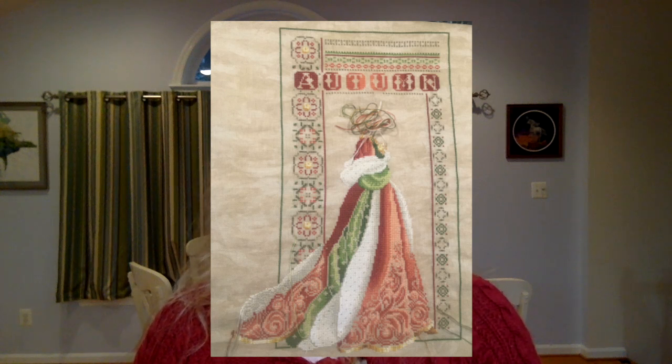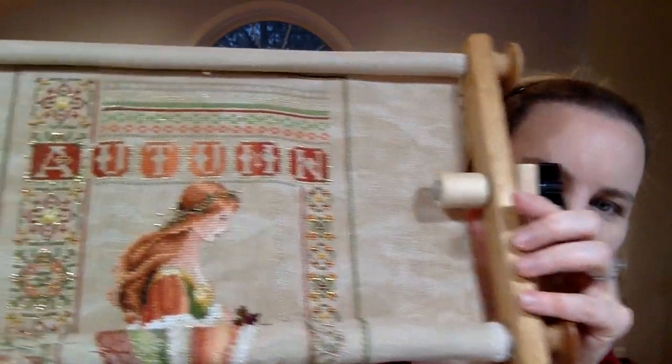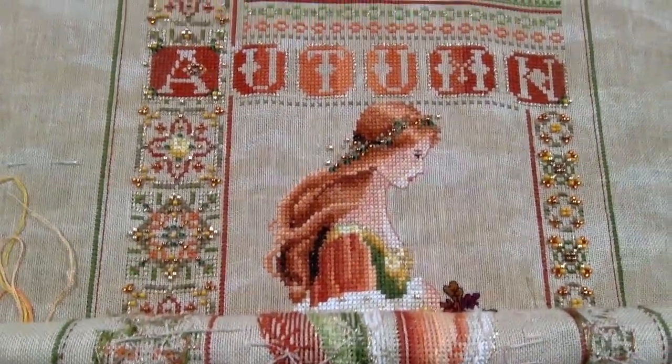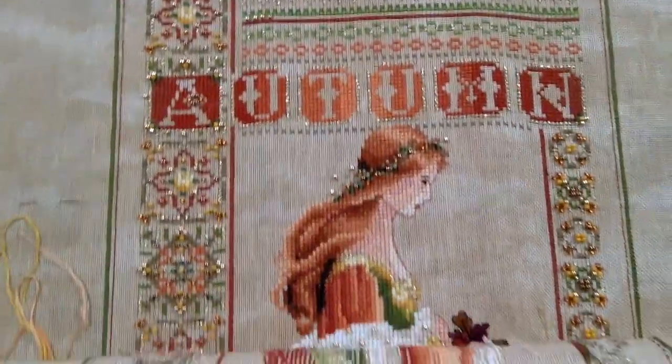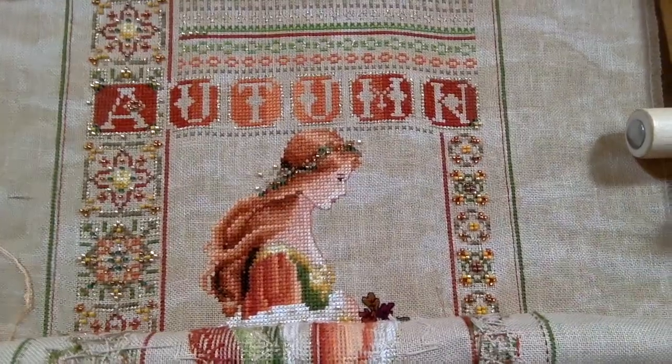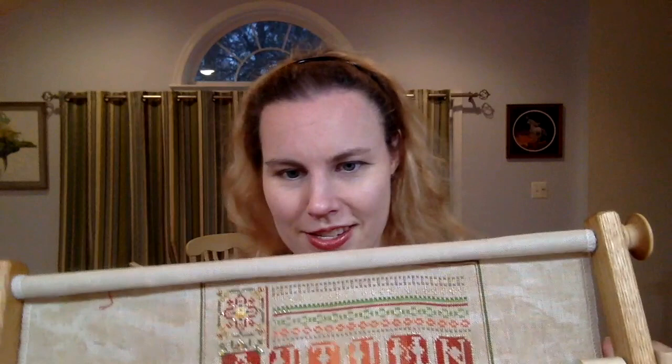The first thing I worked on after the last video was Celtic Autumn by Lavender and Lace. I worked on that the whole week before Thanksgiving, but I didn't get that much done because I was busy with cooking and cleaning. I'll insert a picture of what it looked like before and after. I worked on it another three days to put on the metallics, and about two days to bead it. This is stitched on 28-count vintage country mocha cashel by Zweigart, with five colors of beads.